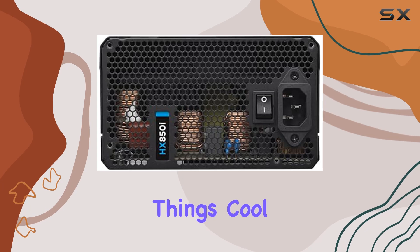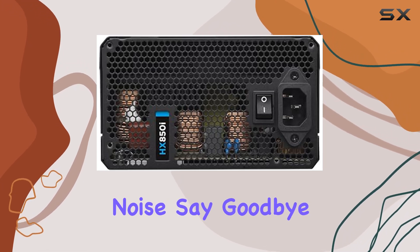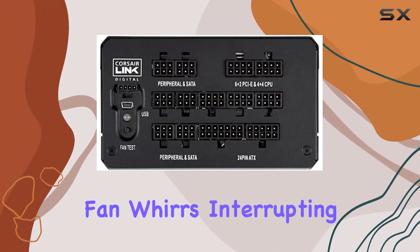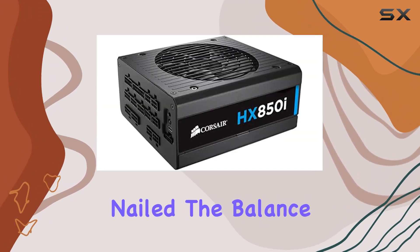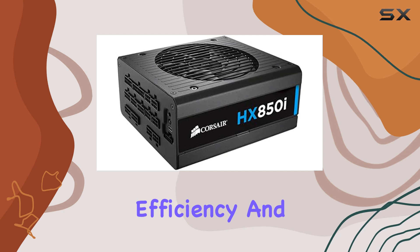One standout feature is its 140mm fan, which not only keeps things cool but does so with minimal noise. Say goodbye to annoying fan sounds interrupting your gaming sessions or work marathons. Corsair has nailed the balance between cooling efficiency and quiet operation.